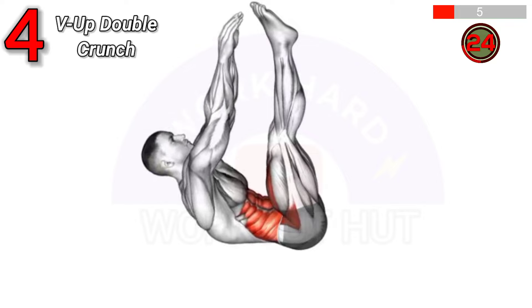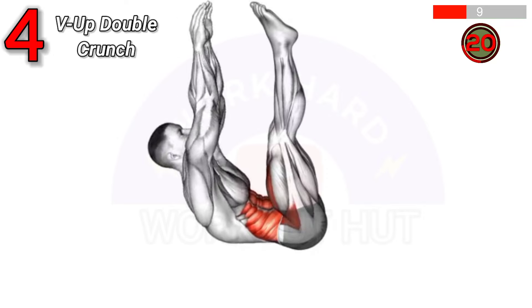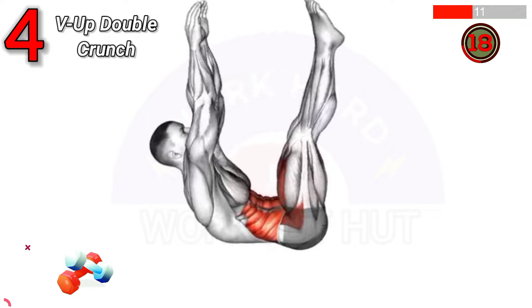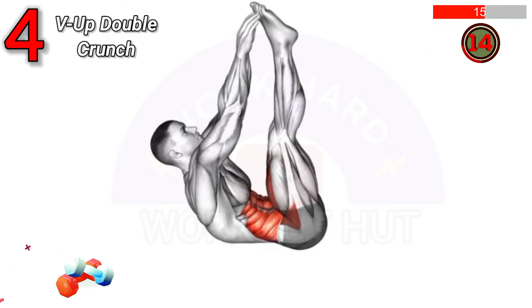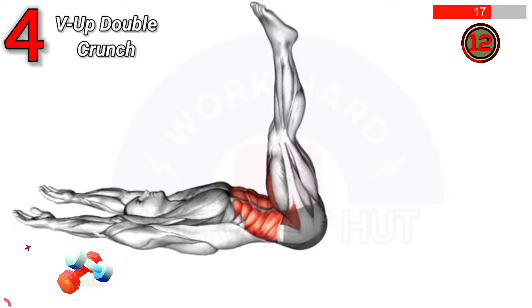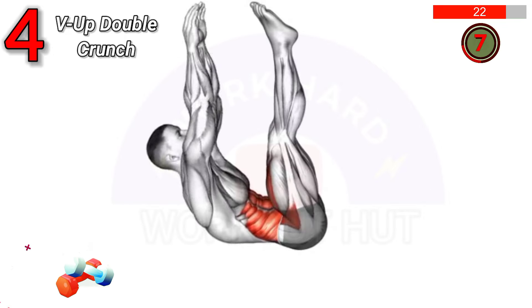To do a V-up double crunch, lie on your back, lift your legs and upper body simultaneously, reaching your hands toward your feet. Benefits include engaging your core muscles, improving balance, enhancing flexibility, and strengthening your abdominal and hip flexors.